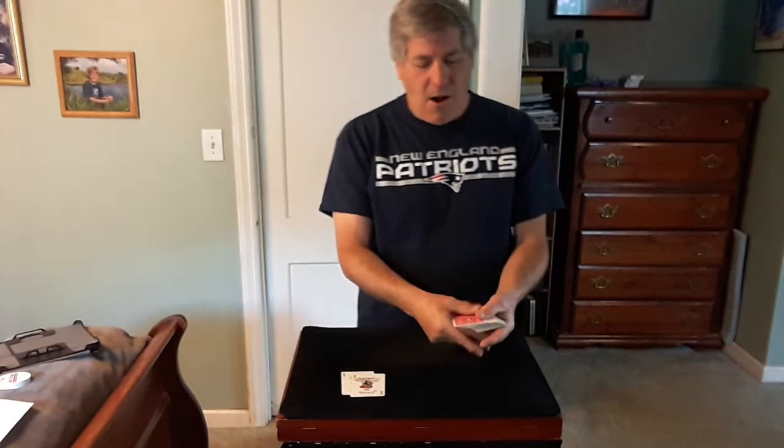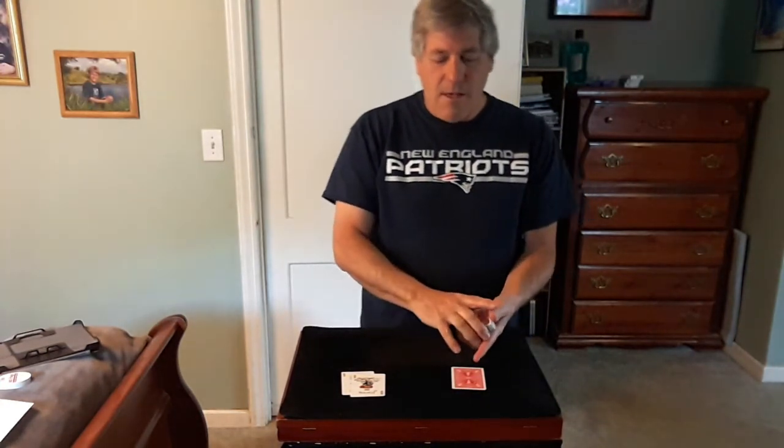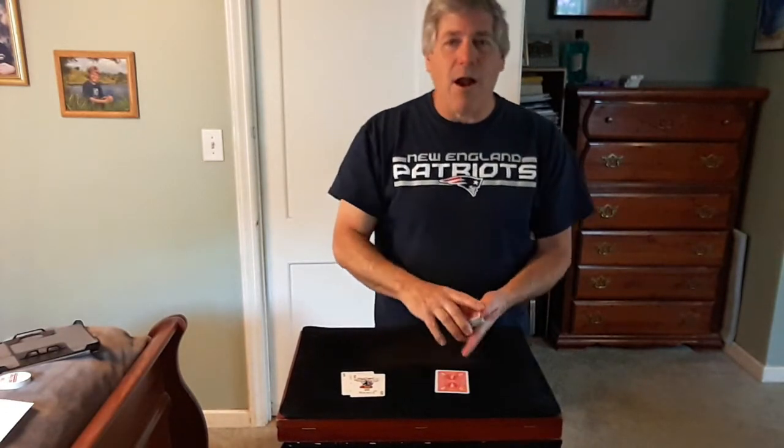Now what you do is help the spectator pick a card, any card at all. So a spectator picks a card — let's say she picks that one. Take a look at it. Remember that card there.